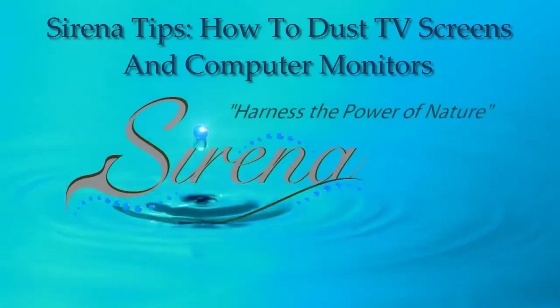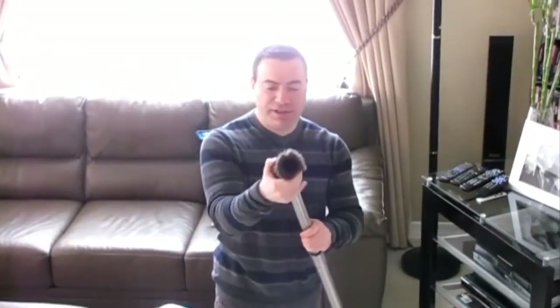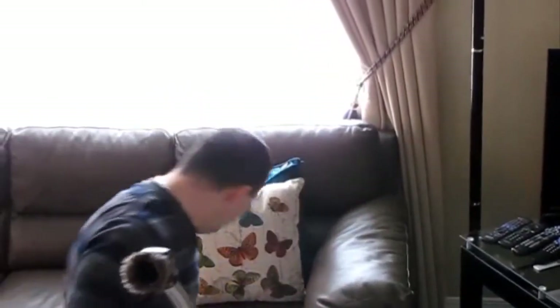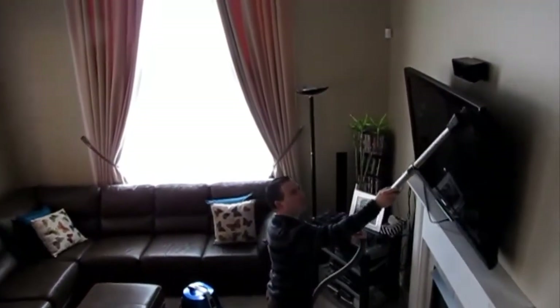Sirena — harness the power of nature. This is the dusting brush; it comes with your Sirena. Very easy to go ahead and place it right on the wall, turn your machine on, and you could use it to clean your TV, picture frames, tables, anything you would like. Let me show you how simple that is.